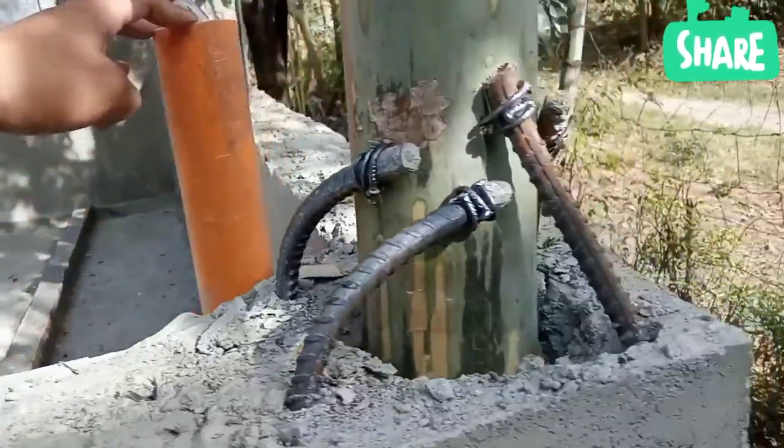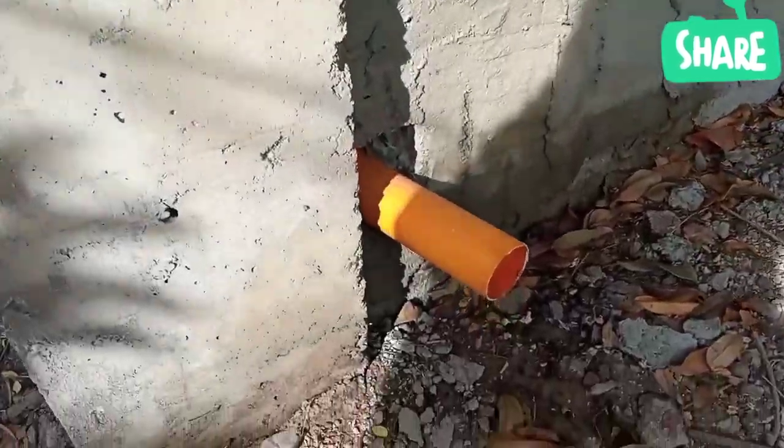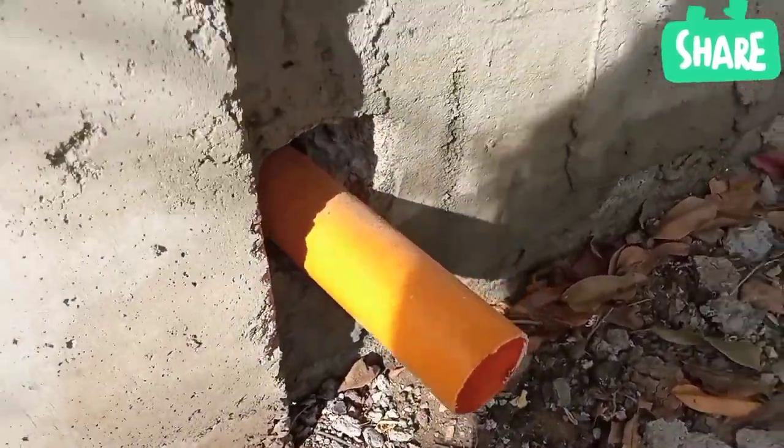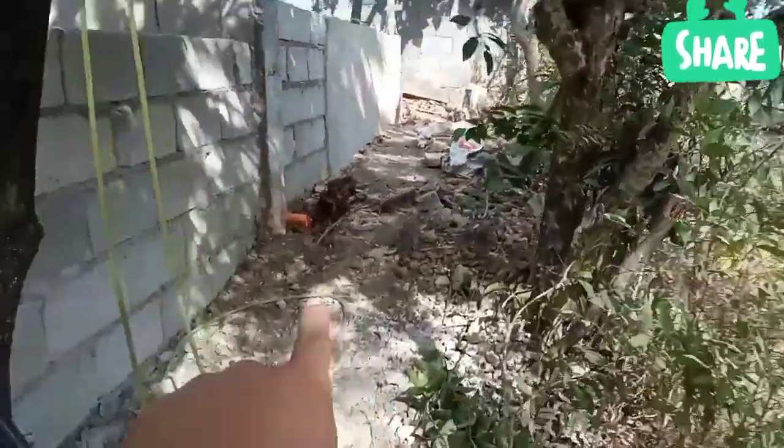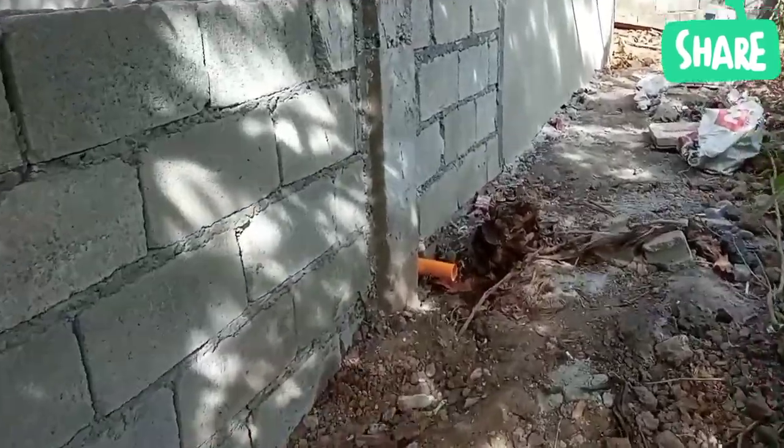Ito naman po yung 100% drain. Dito naman po nilagyan yung 100% drain. Dun naman po sa kabila is ganun din po — may 100% drain po dito.